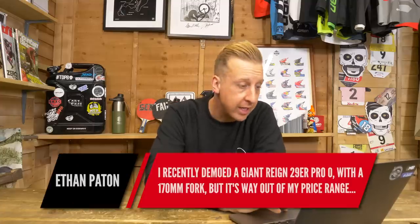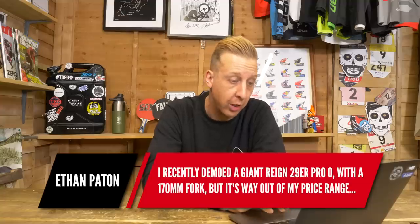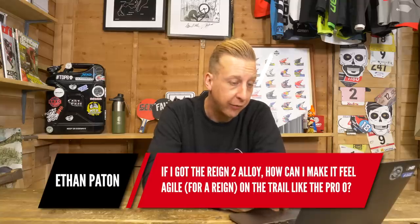Next up is from Ethan Payton. He recently demoed a Giant Reign 29er Pro Zero with a 170mm fork, but it's way out of his price range. If he got the Reign 2 alloy, how could he make it feel as agile on the trail as the Pro? Simply put, by losing a bit of weight — they're both excellent bikes and fundamentally the same. One is carbon, one is alloy; one has a very high spec, one has a more price-point spec. Essentially it's the same bike, and you could over time upgrade the cheaper Reign to feel very close to the high-performance Pro.